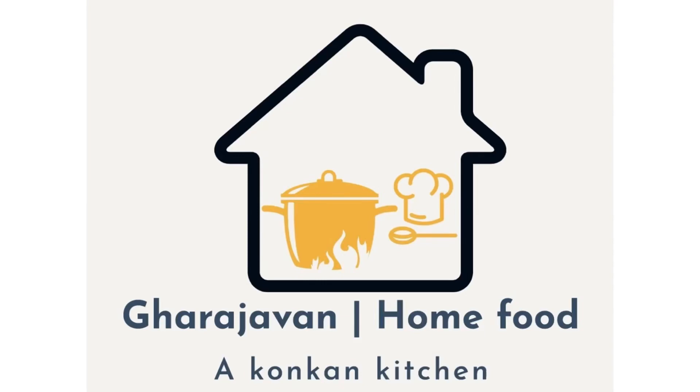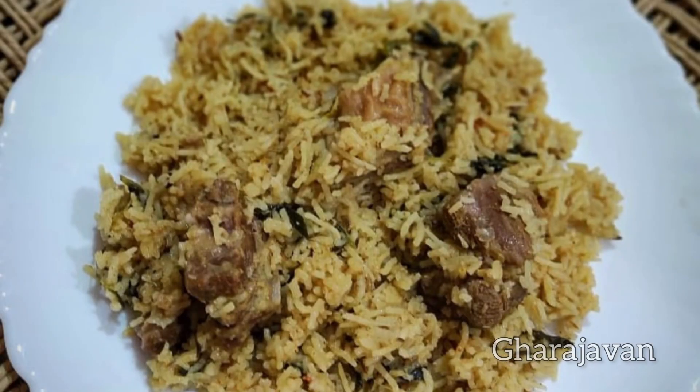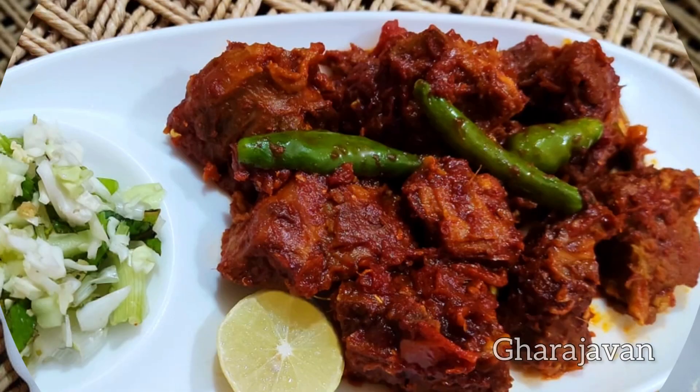Hello friends, welcome back to Garajavan. If you are new to Garajavan, please do not forget to subscribe and click the bell icon. Today I will be making a mutton recipe using 1 kg mutton. Half of the proportion I will be making mutton pilav and the other half I will be making a quick mutton chili.